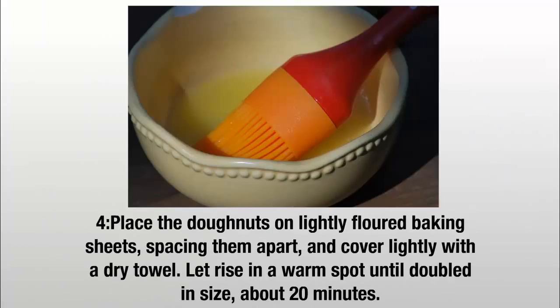Step 4: Place the doughnuts on lightly floured baking sheets, spacing them apart, and cover lightly with a dry towel. Let rise in a warm spot until doubled in size, about 20 minutes.